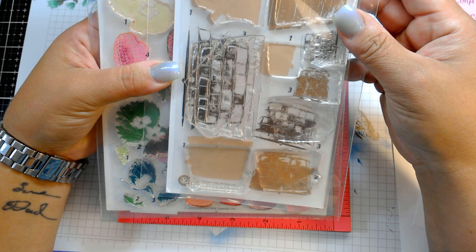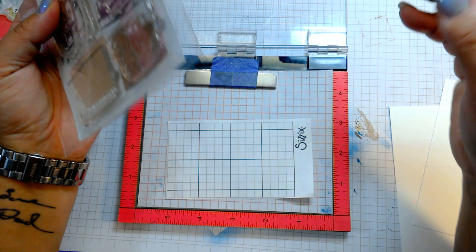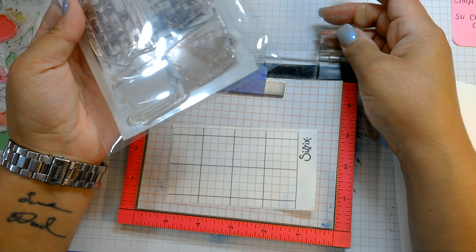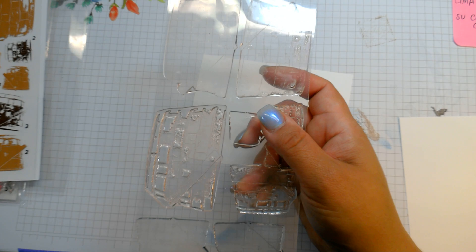I thought, wouldn't it be cute to have this basket kind of tipped over on the side, using the smaller basket and having the strawberries roll out? So let's try that. I do have my Misti out, but I don't think I'm going to need it. I'm going to move it aside because I think these are pretty easy to stamp out. So we're going to start with our basket. Let me get my stamping block out.